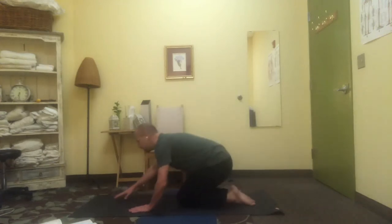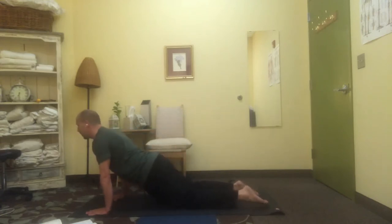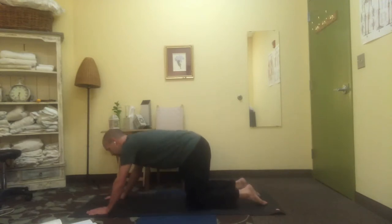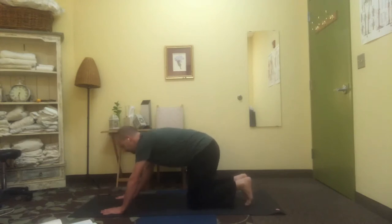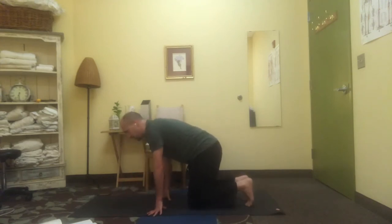Come forwards gently, let's find our first cobra, easing forwards, long through the spine, long through your front. Settling back, hands in slightly, undo your spine and just notice where things are feeling more connected, more free. Let's bring ourselves back up.